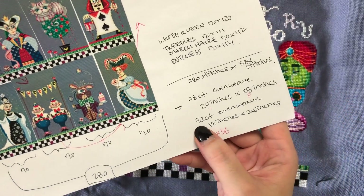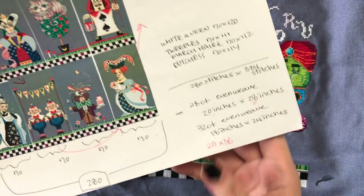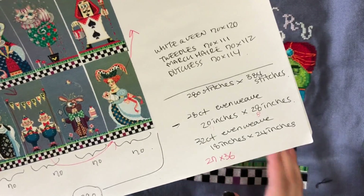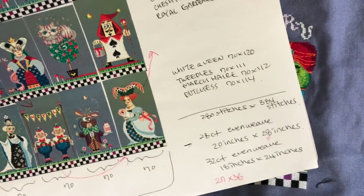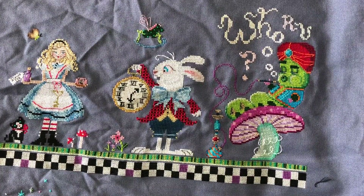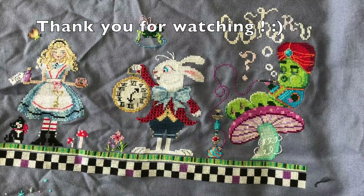I hope that makes sense — that's how I laid out my piece. I also contemplated getting 32 count fabric, but I don't think they had this denim jobelin in 32 count, so I stuck with the 28 count. If you have any more questions about this piece, let me know in the comments. I think I covered most of the questions I usually get, but feel free to comment below and I'll be happy to help. Thank you for watching and subscribing — I'll talk to you in my next video, bye!